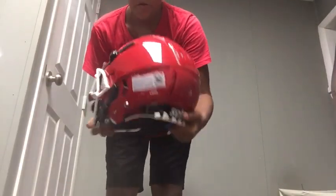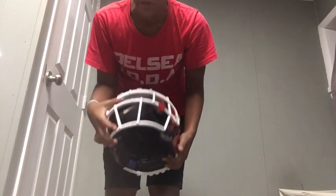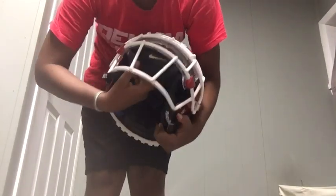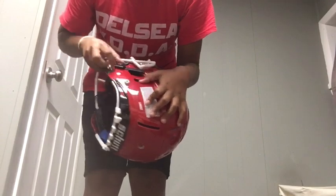It looks like we got the face mask on. You can see that it looks pretty nice with the visor. Need to clean the visor a little bit, need to clean the chin strap. Put a chin strap cover on it because this is a little tight — I'm going to have to loosen this up.